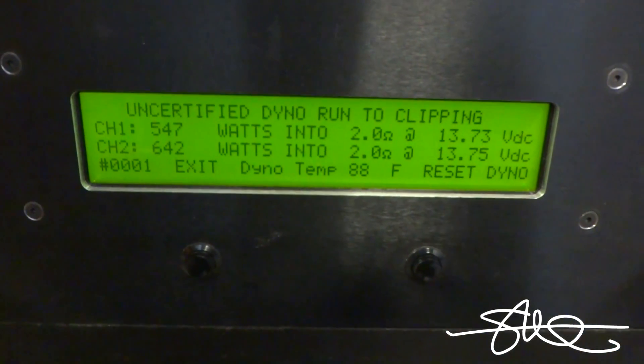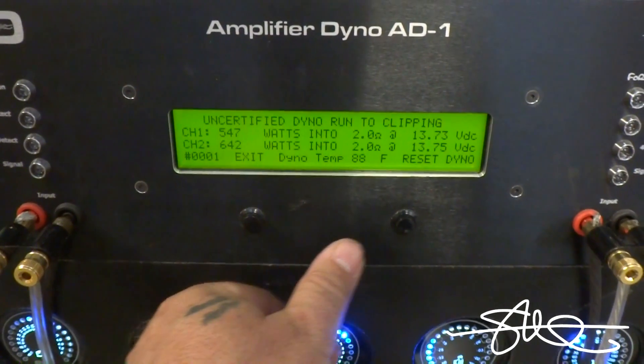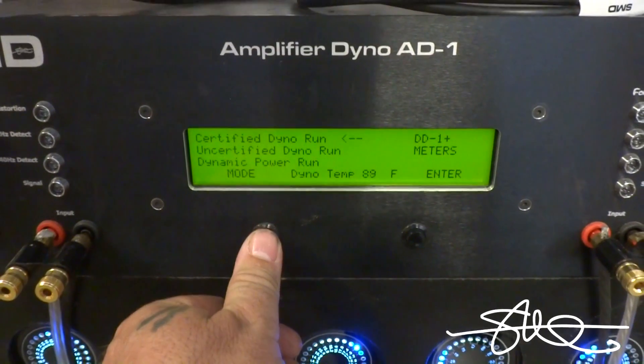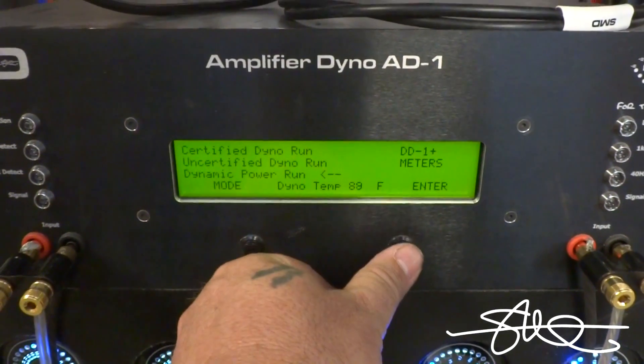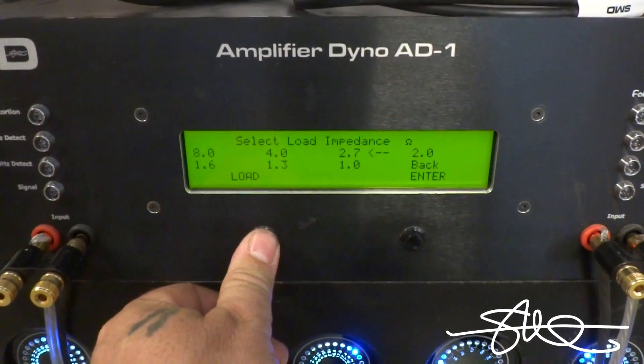Excellent. Okay, one last test — Dynamic RMS. Let me do this once. Let me go uncertified. Country RMS.